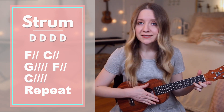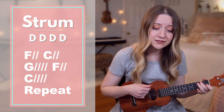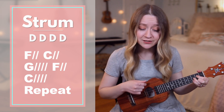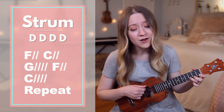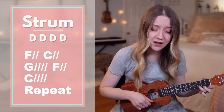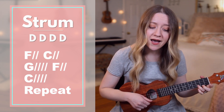Now without me stopping to say the chords. Ready, set, go: the head that once was crowned with thorns is crowned with glory. C — now the savior, now to wash our feet, now at his feet we bow.